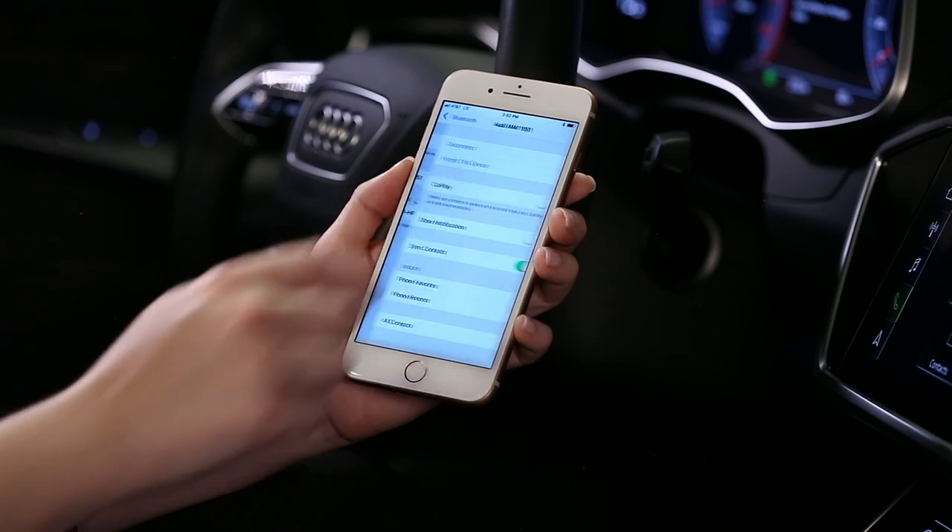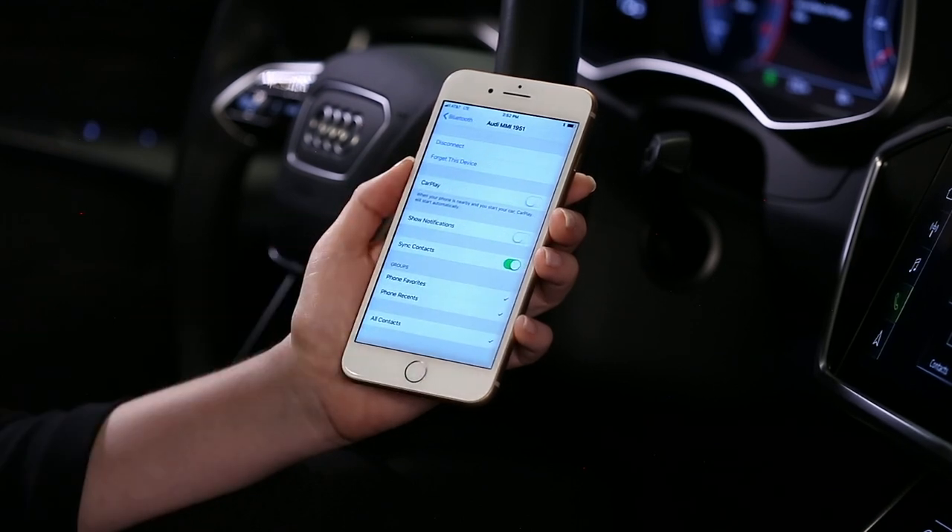For iPhone connections, it is advisable to enable Show Notifications and Sync Contacts in the Bluetooth menu by selecting the eye icon next to the Audi MMI listing.